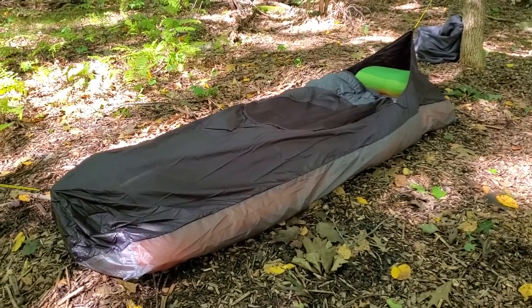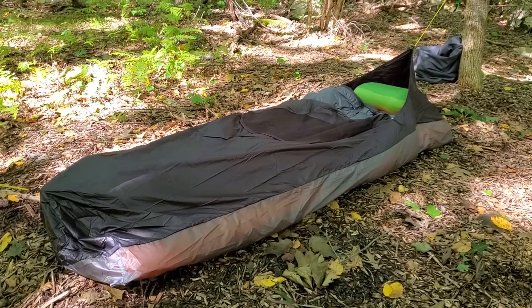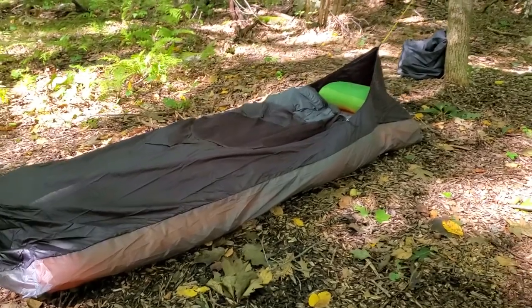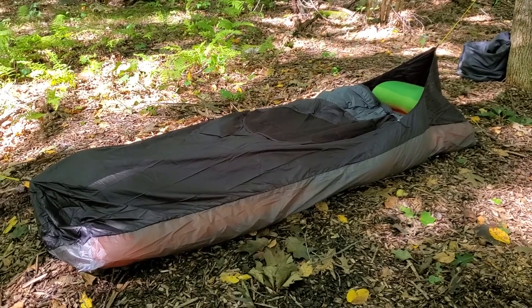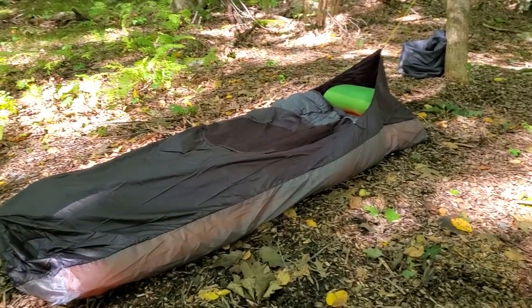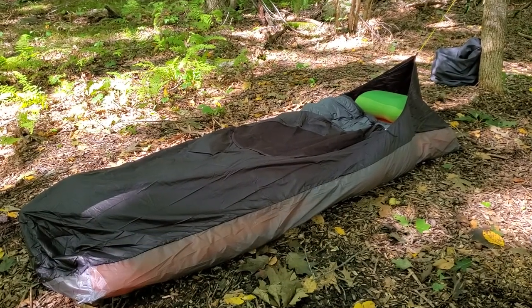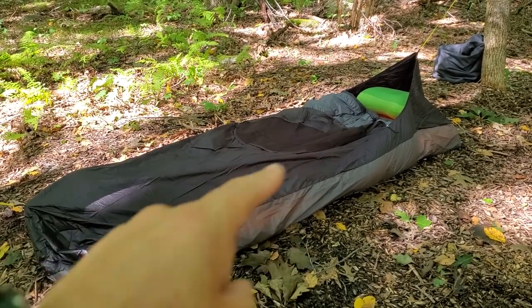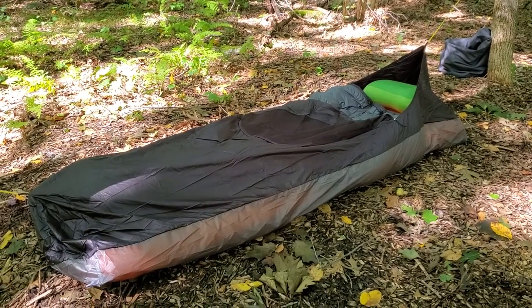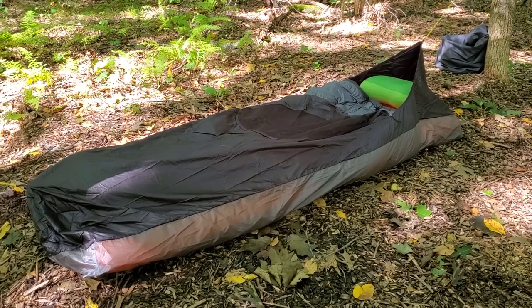Here's a quick look at the Katabatic Bristlecone bivvy bag, or bivvy sack, or even little bivvy tent — depends on what you want to call it. For those not particularly used to this kind of setup, it's basically designed to go just around a sleeping bag, or in this case a quilt and padded mattress, and the idea is that it gives you a fast and light option for camping.